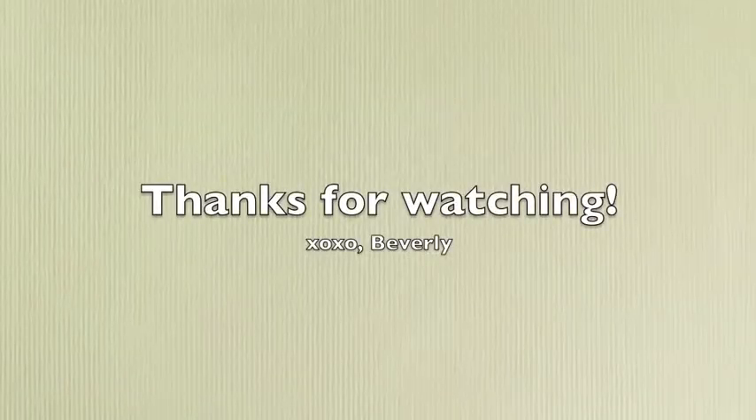I hope you guys enjoyed my video and I'll see you next time. Bye!